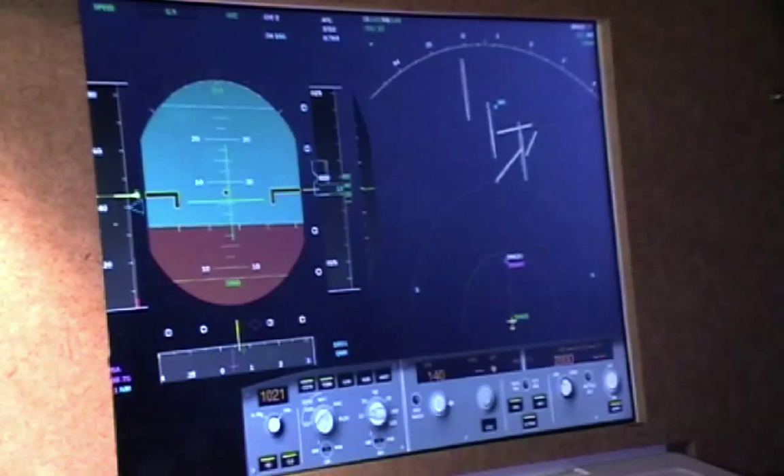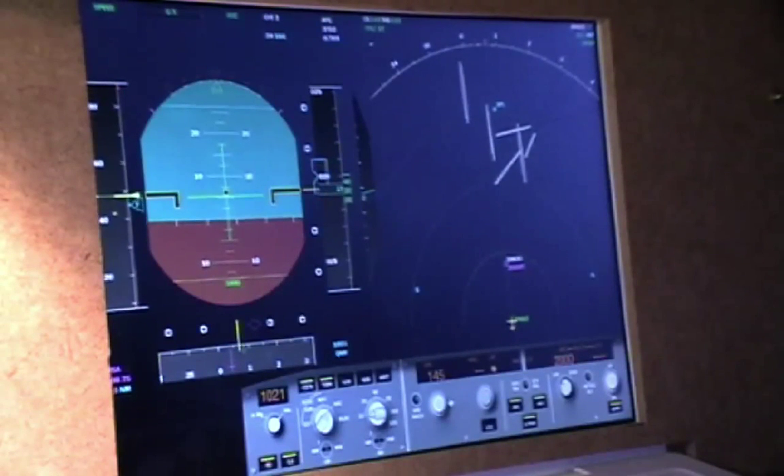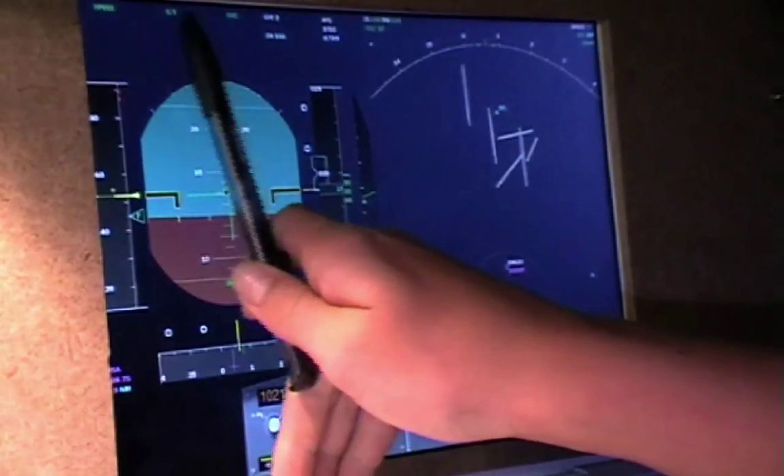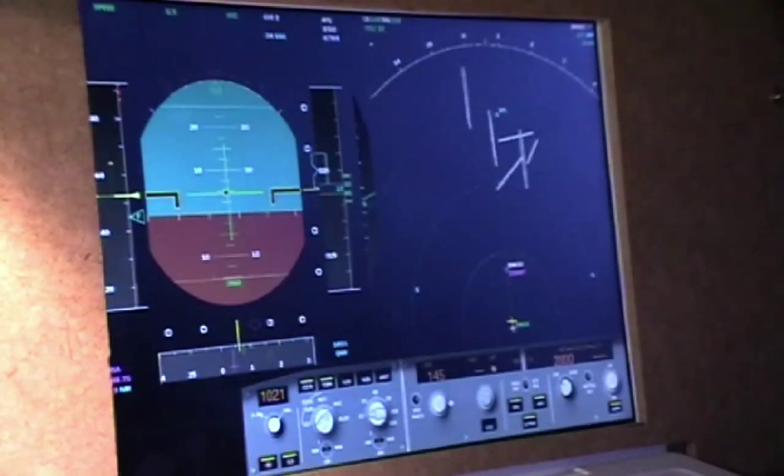Slowing down to about approach speed — and there we go. The glide slope is now captured and it's shown on the flight mode enunciator in green.